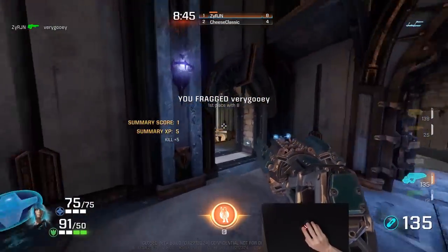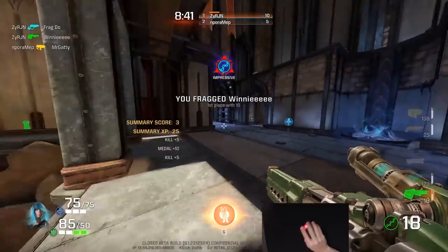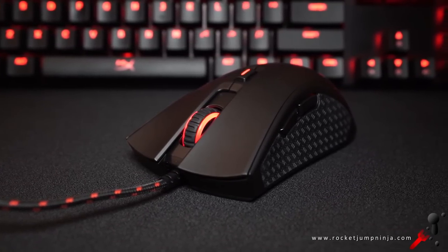By the details, the HyperX Pulsefire FPS looks like a top mouse for FPS. The shape is familiar and fairly safe for finger positioning. It only weighs about 94 grams, which is light for a large mouse, and it's well-balanced. The buttons feel good with comfort grooves, and it has a top optical sensor, the 3310.